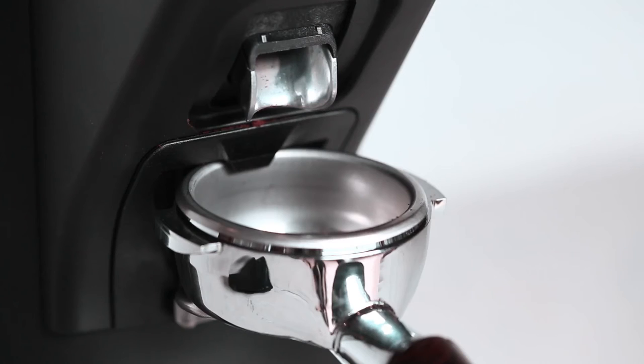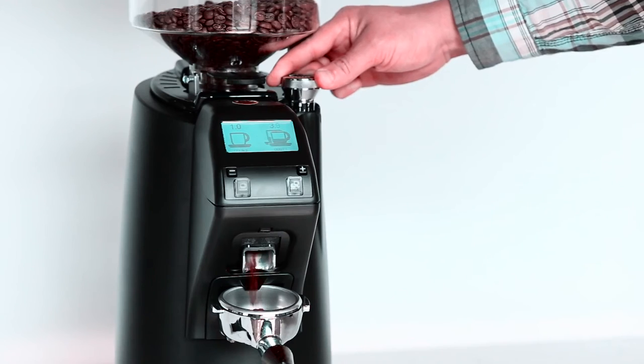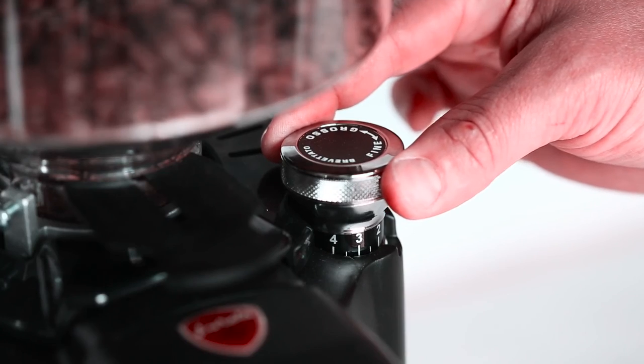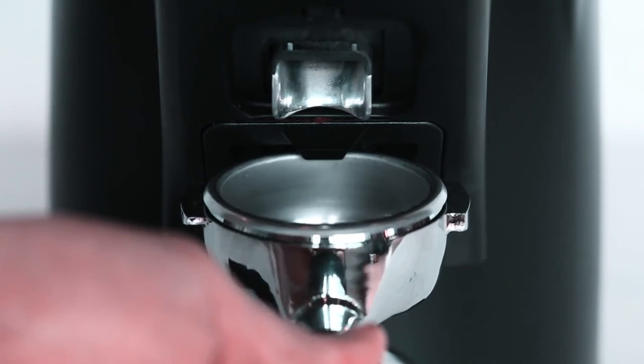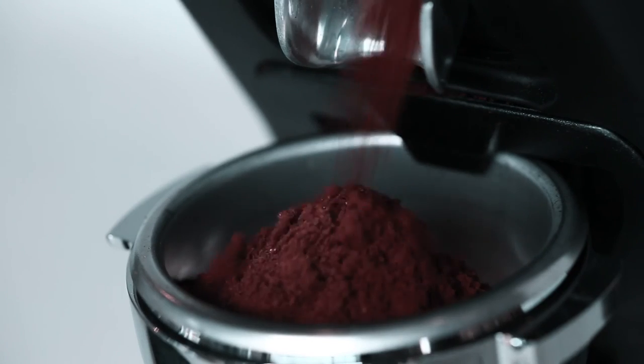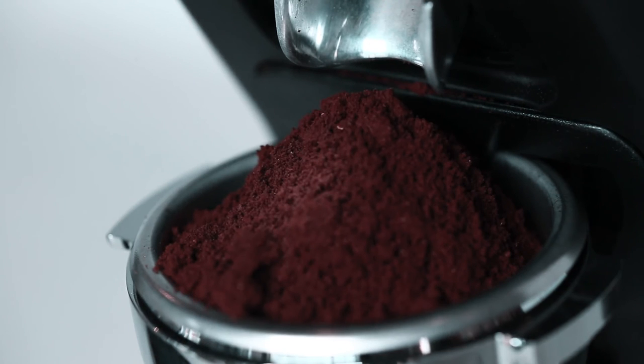Try your grinder's factory setting before making an adjustment. If no coffee is coming out, it means we need to gradually adjust the grind coarser until you start to see a steady flow. Always adjust the grind while your grinder is running. When you pull your first shot, make sure that the coffee is evenly distributed in the basket and tamp evenly. The amount of pressure is not as important as being consistent.